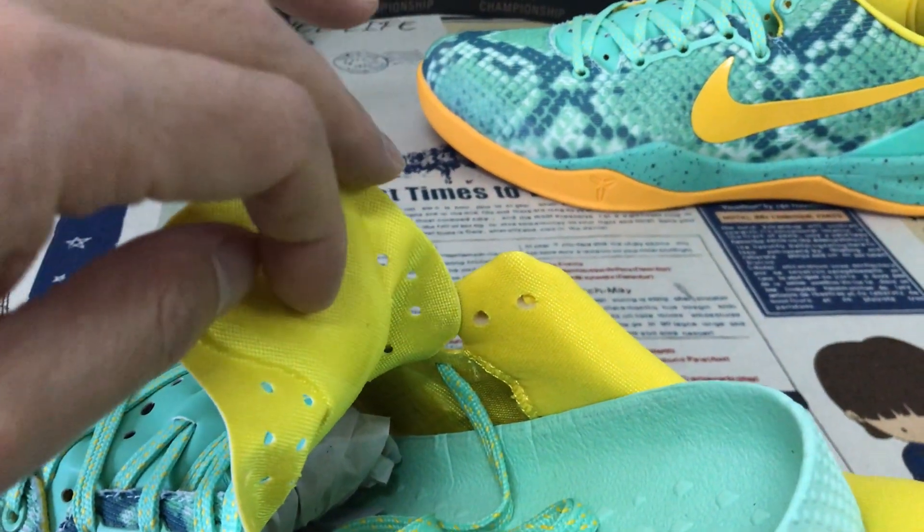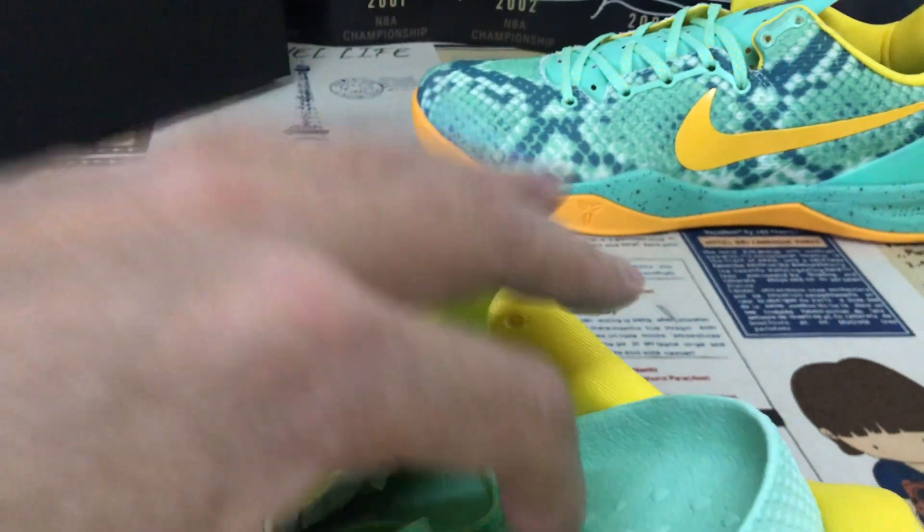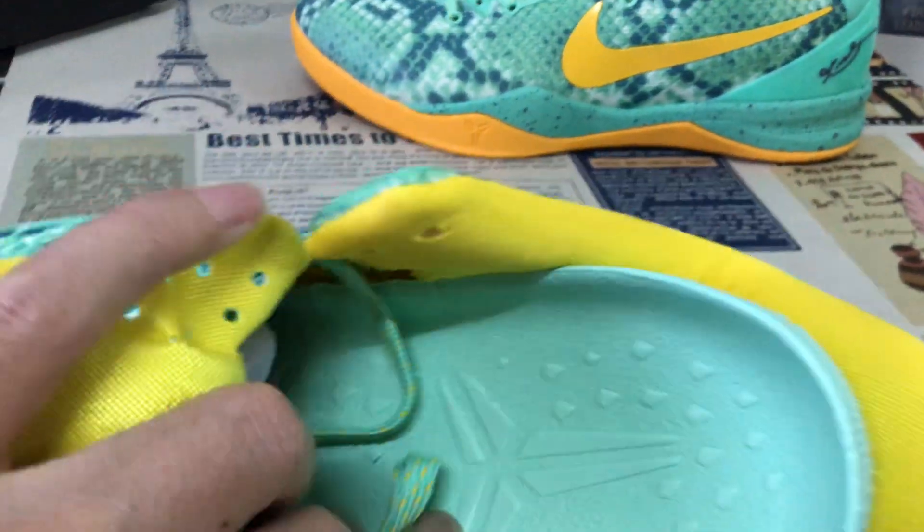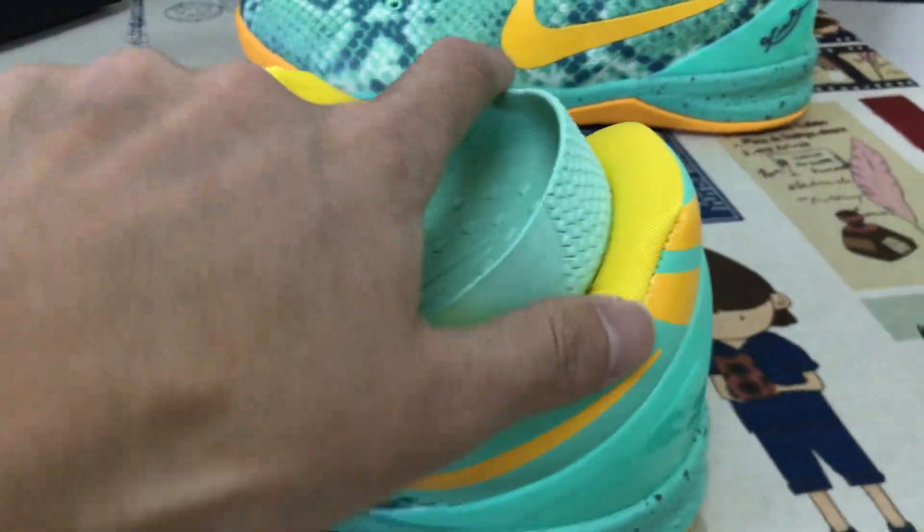The yellow color lining and the tongue lining. And here is the inner sole — here is the molded inner sole.